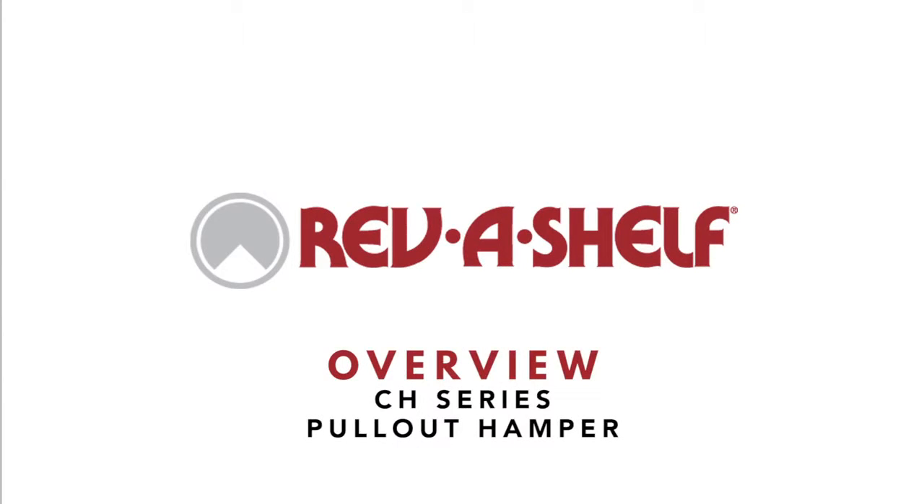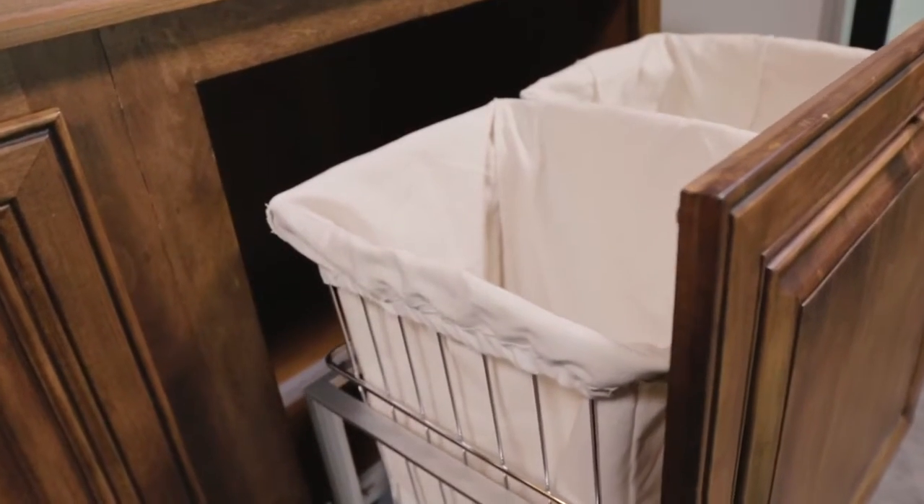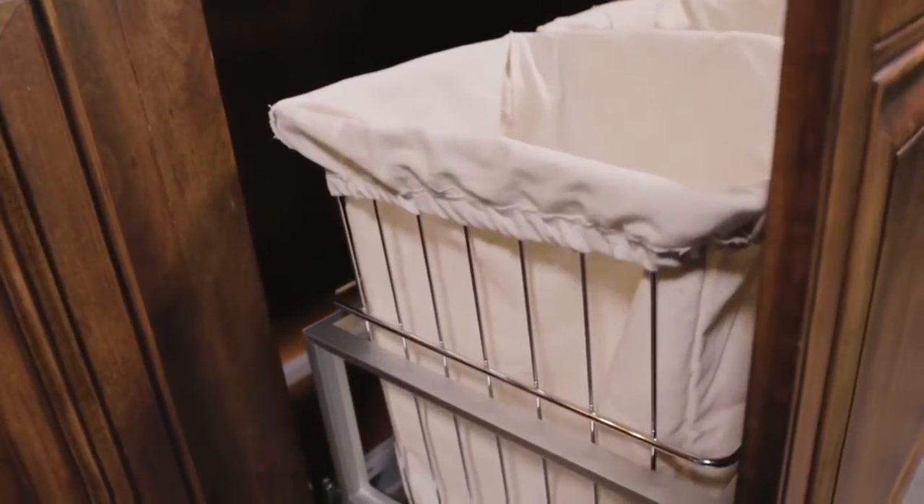Don't let that never-ending pile of laundry keep growing in the corner of your closet. Rev-A-Shelf's exclusive CH-series hamper is the best way to hide and separate your mountain of dirty clothes in two removable hampers.